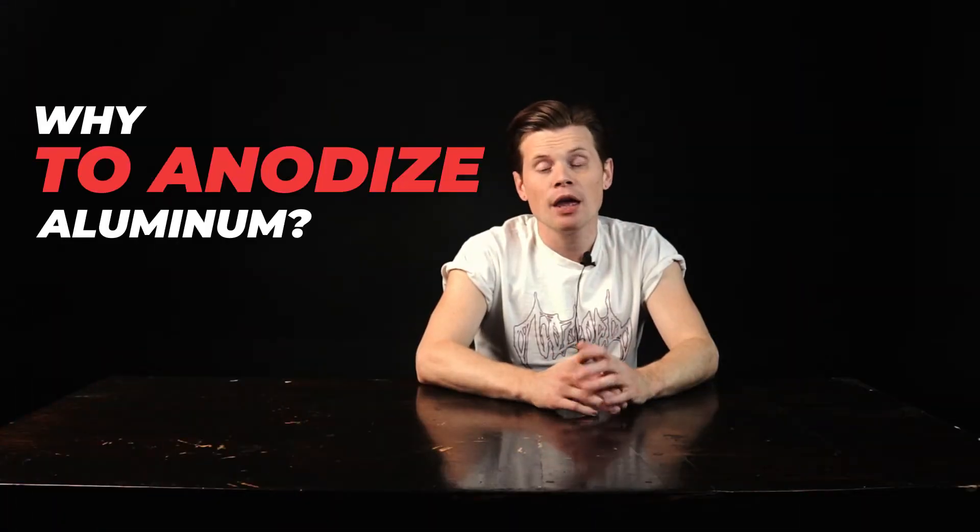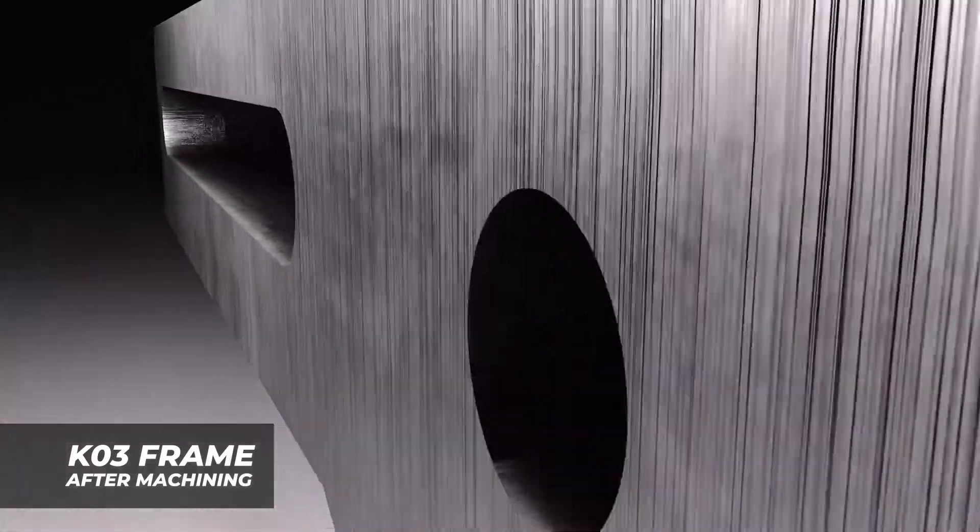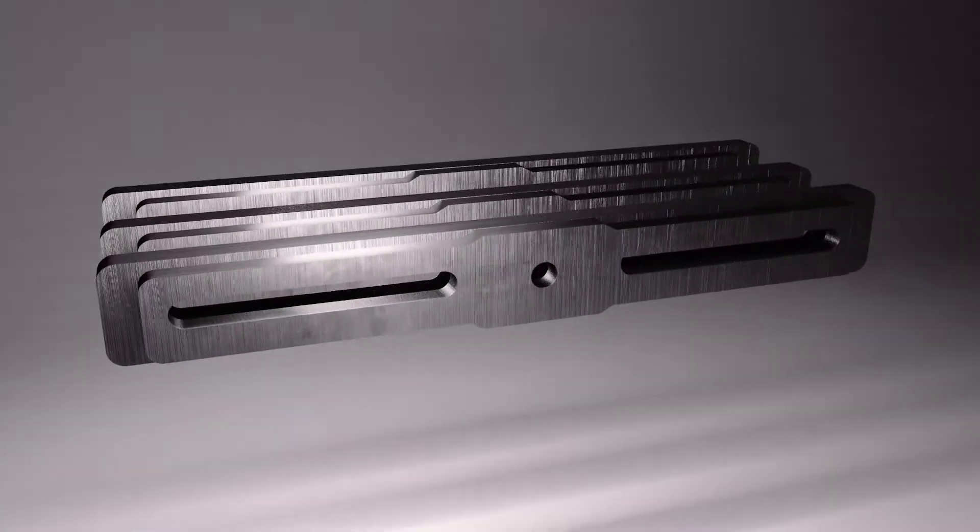Why anodize aluminum? The fact is that aluminum, like many metals, is susceptible to corrosion and quickly degrades when exposed to adverse factors without a protective coating. Immediately after machining, aluminum interacts with atmospheric oxygen and naturally forms a barrier film. It forms on pure aluminum at room temperature, but it's amorphous, not crystalline, and that's why it's not a good protection against corrosion.